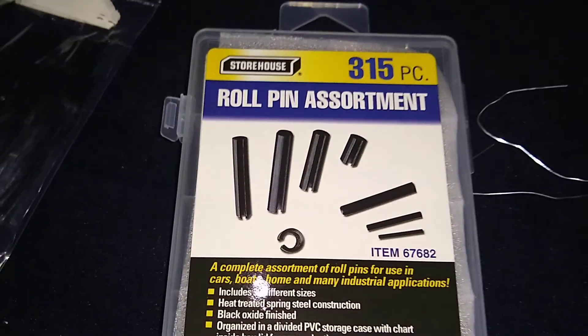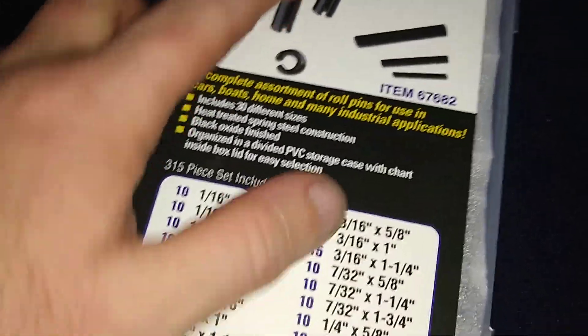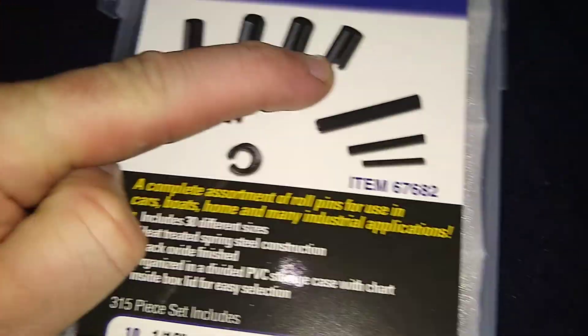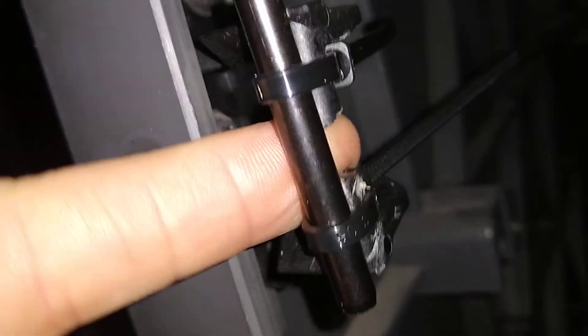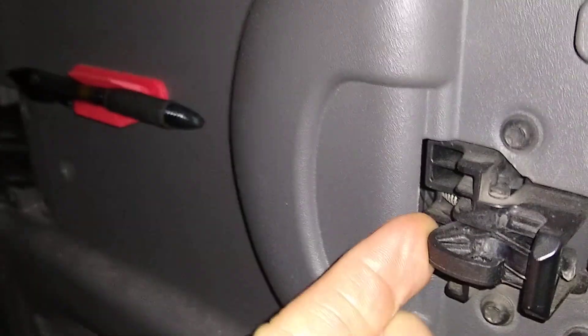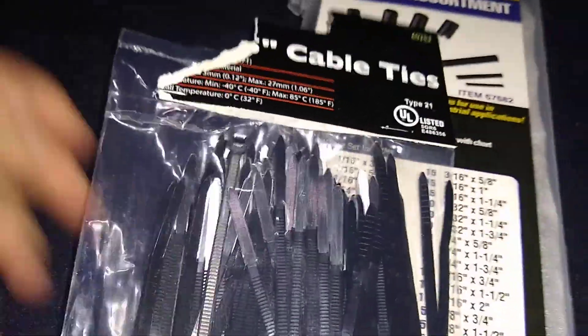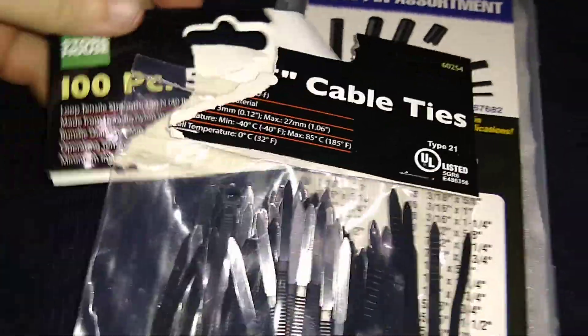What I did was I went with this set right here — a roll pin assortment. I thought maybe I could find one small enough like this and slide it over under here in between this open space, but unfortunately it won't fit in between here for this to catch and close. So I had to buy some small zip ties.